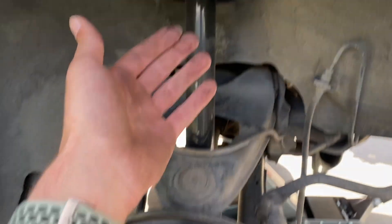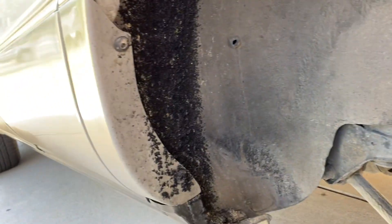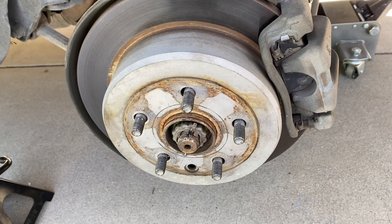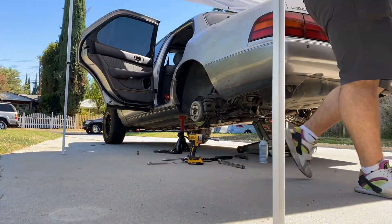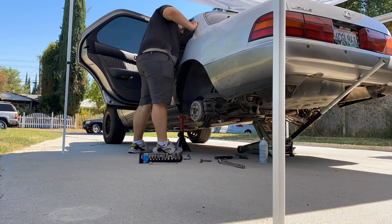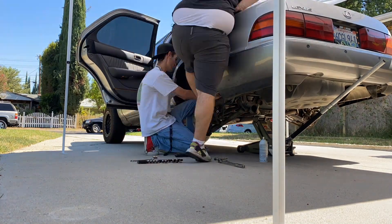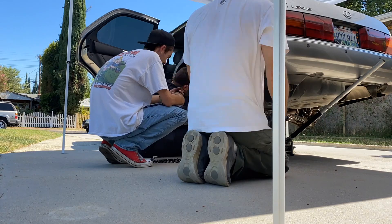Alright, so we have the wheel off. This is our original suspension — it sucks. Don't pay attention to any of this rubber right here, we're getting this off. So what I'm doing here with my friend is we're taking the suspension out, but because the Lexus was lifted, it didn't come out the way it was supposed to. So instead of just getting it out, we came up with a different solution.